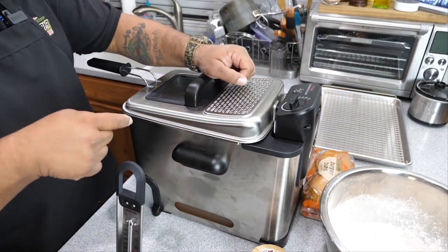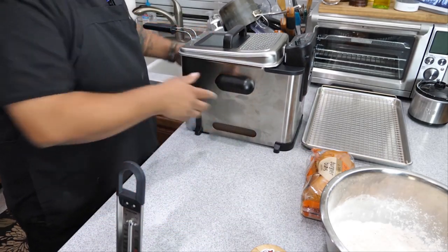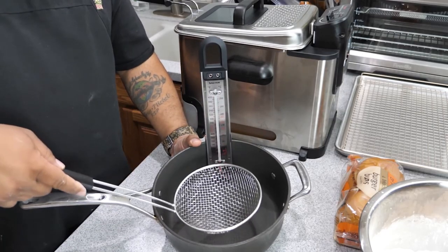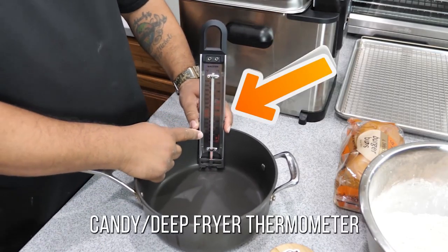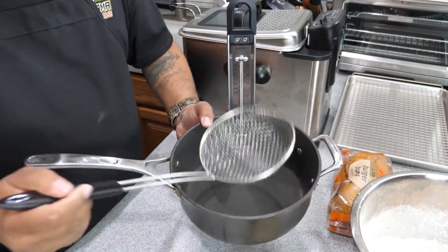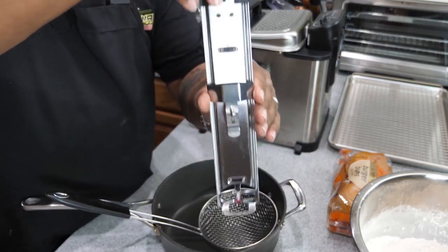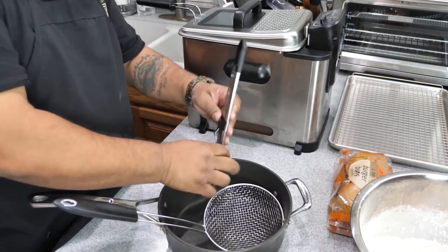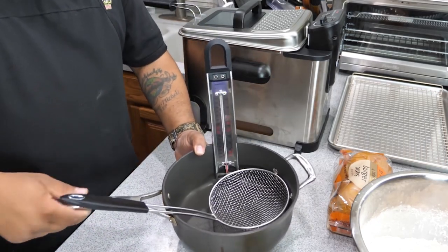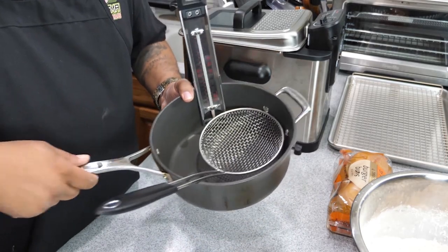I'm gonna show you two different options for frying. I love my T-Fal deep fryer — I'm going to deep fry in this. But for those who don't have one, option two is to just get a pot deep enough to fry in, along with a strainer to scoop out your chicken once it's ready, and a candy thermometer to measure the temperature of your oil. It's a real simple setup that doesn't cost much. We're going to cook at about 350 degrees — I start at 350 but once the chicken goes in I adjust down to about 330, because it'll cool down anyway.